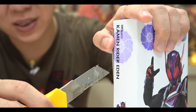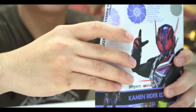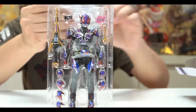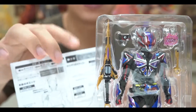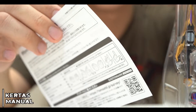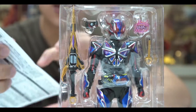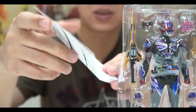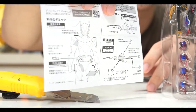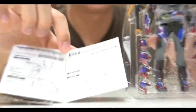Langsung aja kita unbox ya. Ini masih segel. Kita keluarin. Tada! Dan kita dapetin satu kertas. Ya ini biasa aja sih. Ini mirip-mirip sama senjatanya si Tozer. Kita dapetin kertasnya cuma gini doang, enggak terlalu banyak. Cuma nunjukin part-partnya aja - tangannya dan senjatanya.